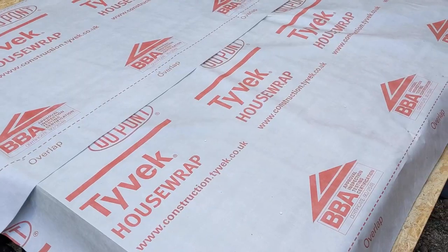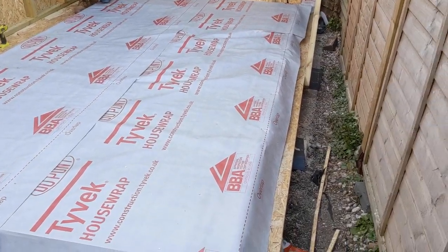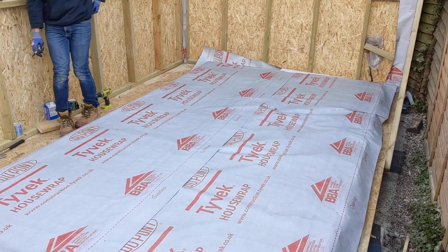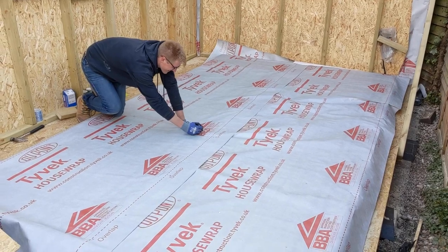Between the OSB and cladding we've added Tyvek housewrap. This is a waterproof membrane that prevents water and air getting inside the structure. In general it was quite expensive — I ended up buying a 100m roll and then selling the rest afterwards. More on this in the cost video to come.